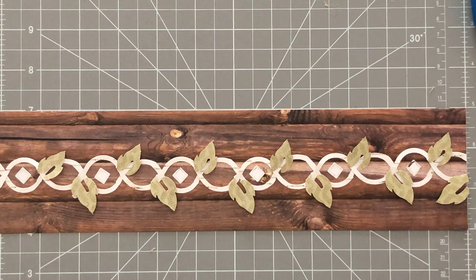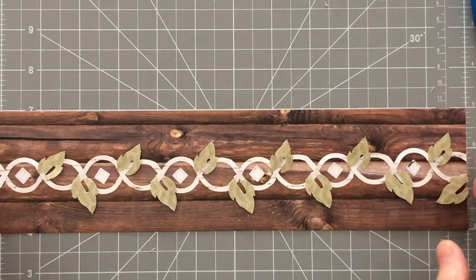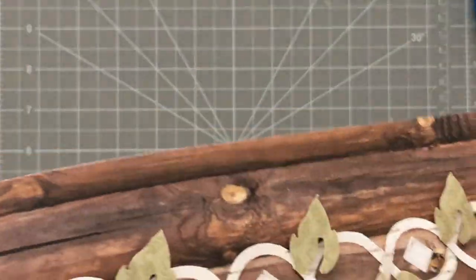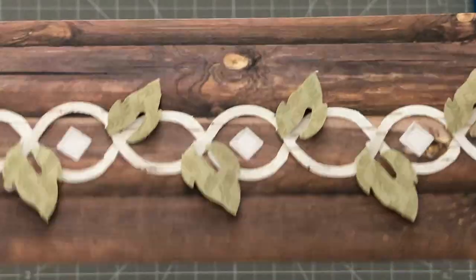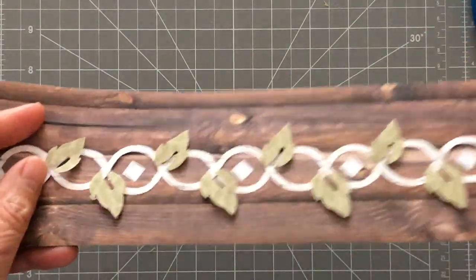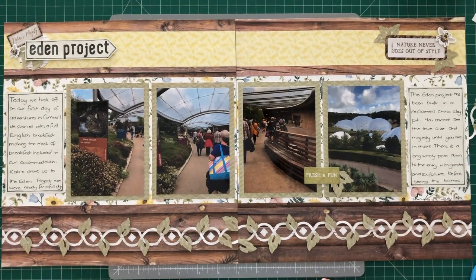So that's how easy it is to make a little border with a little bit of an edge to it. All that little bit of tape you can rub off. Hope you have fun. Thank you. Bye.